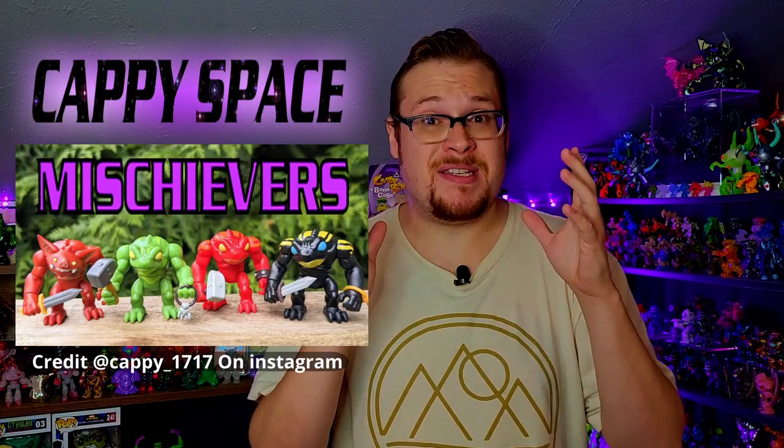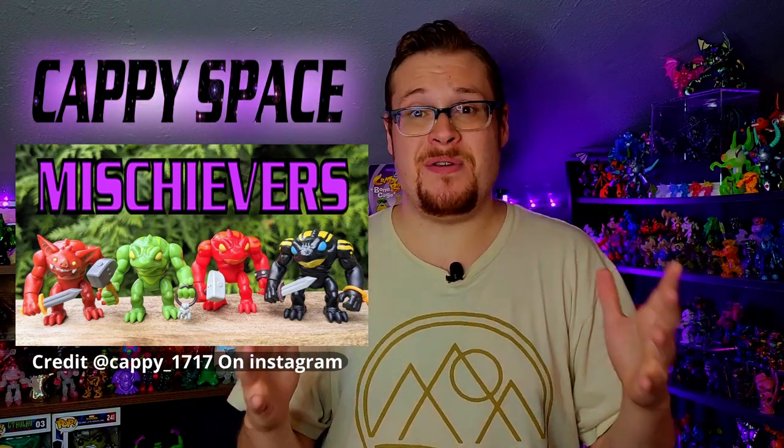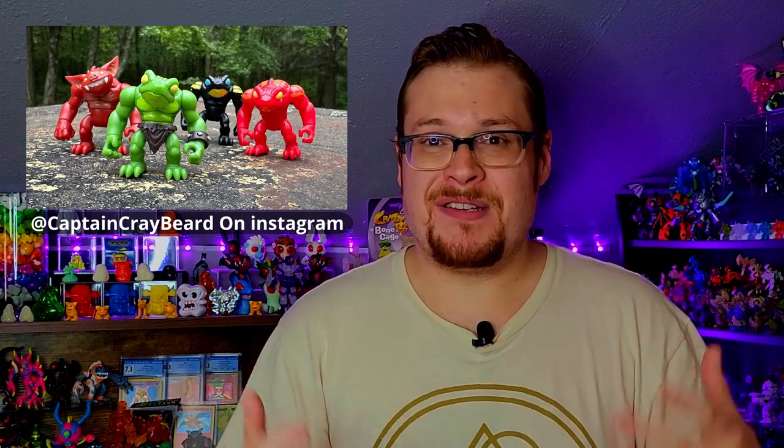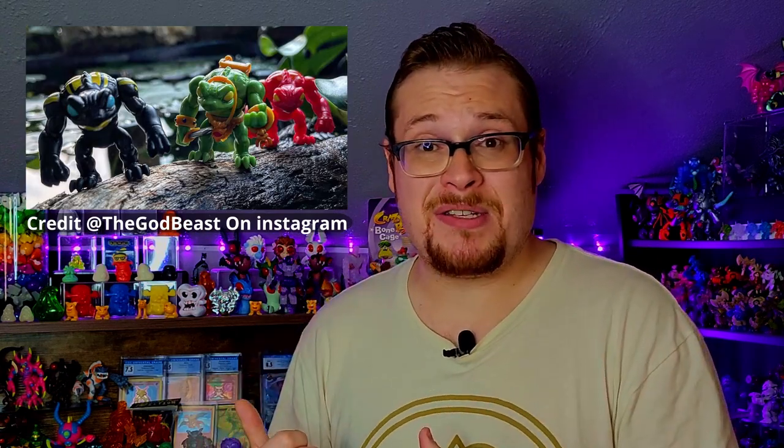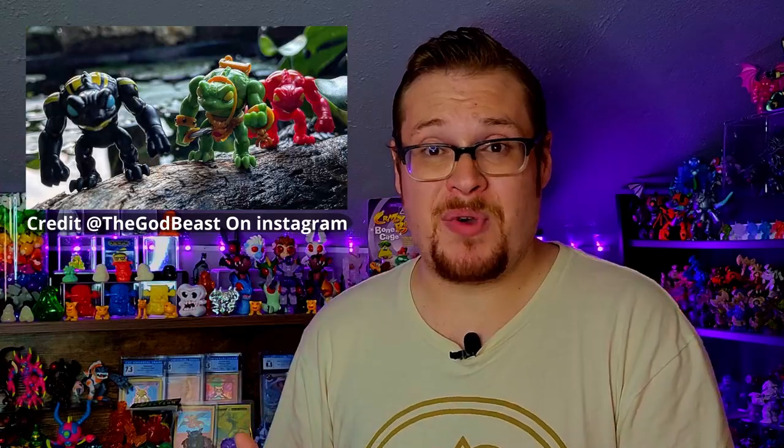We just had a new drop from Happy Space — the Mischieviors have been launched into the Glios universe. These things look super cool. It's great to see new figures keep coming into the Glios world. Cappy also helped out with some Biomaster stuff on the drop as well. I am stoked to review those guys so make sure to stay tuned for that video as soon as I get them in.